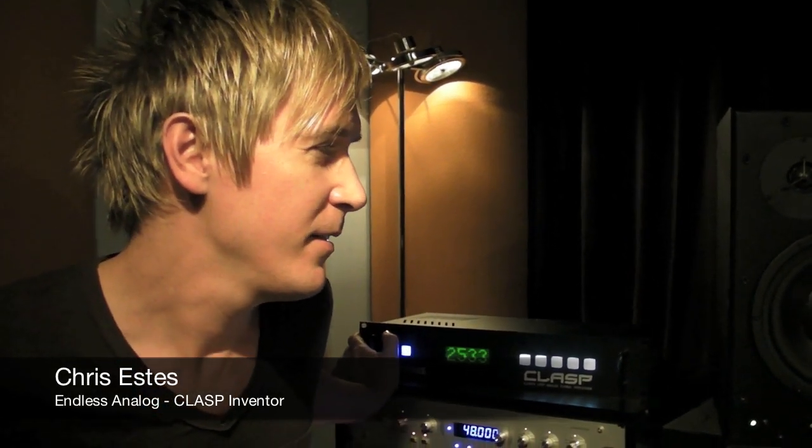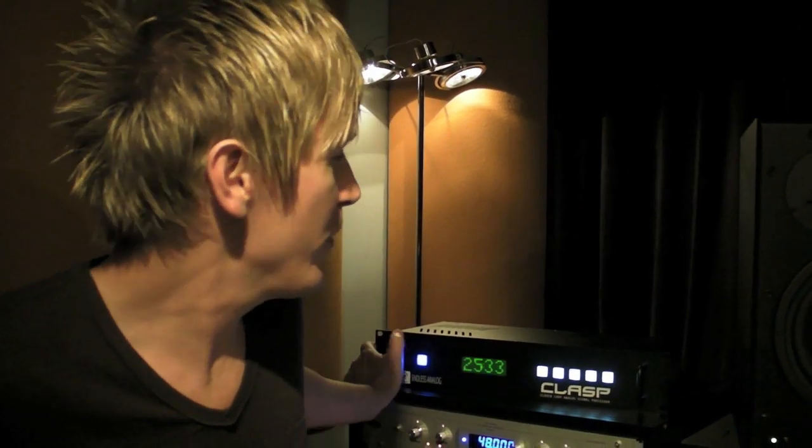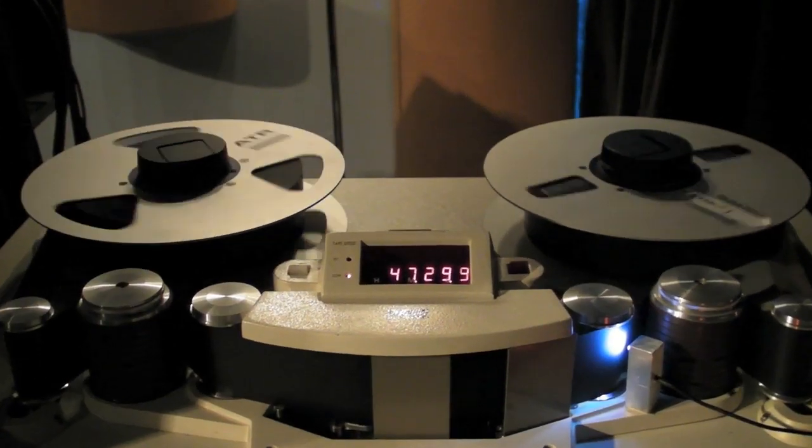CLASP is a hardware and software system that allows you to record with all the sound of analog tape that you love, combined with all the editing features and cool tricks you can do with Pro Tools. It does that with the hardware giving you zero latency analog monitoring and sample accurate synchronization between your tape machine and your Pro Tools.